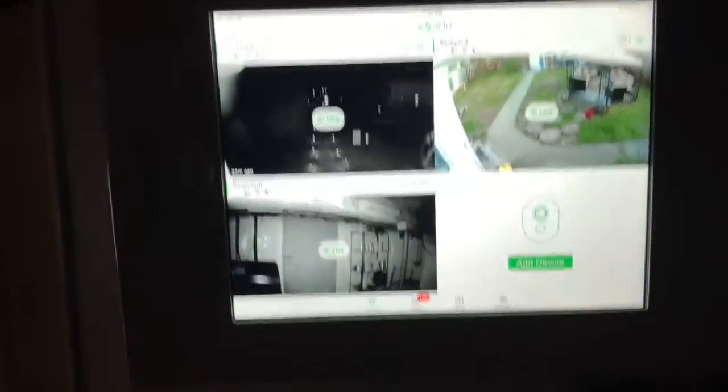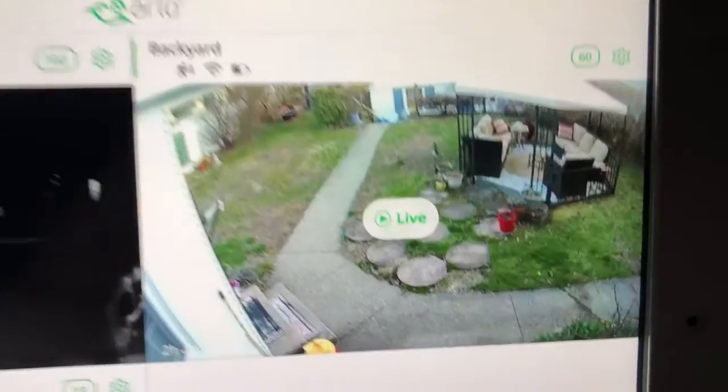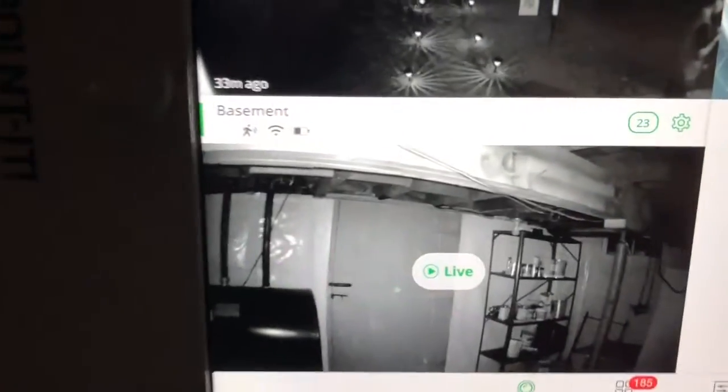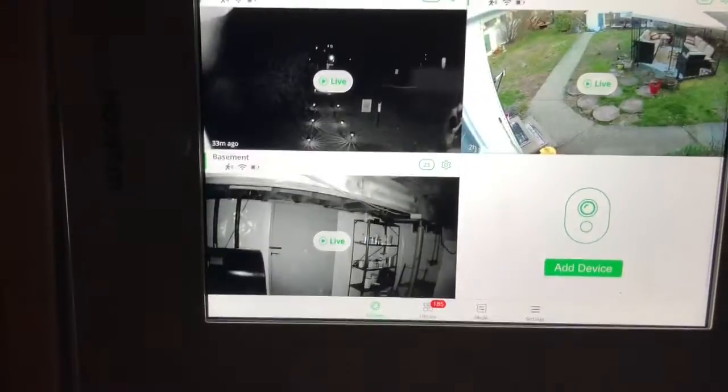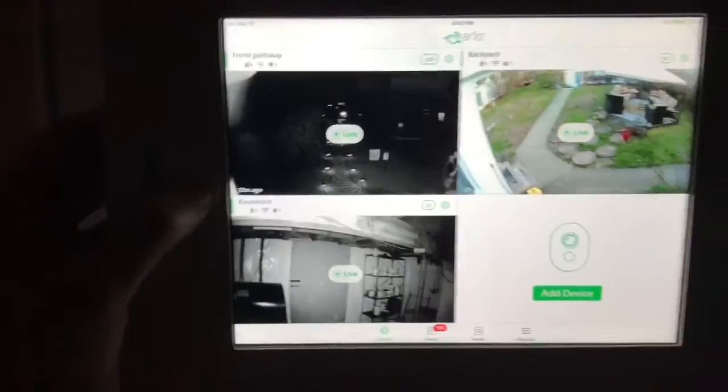This is the master controller. If I want to pull up my security camera, I can throw in the security camera — see the front pathway, the backyard, the basement. I also got two more cameras I still gotta add in here.